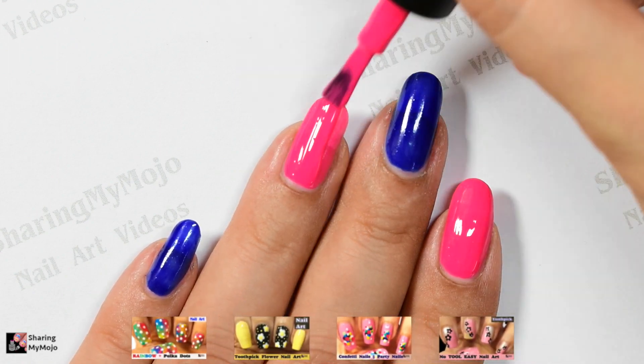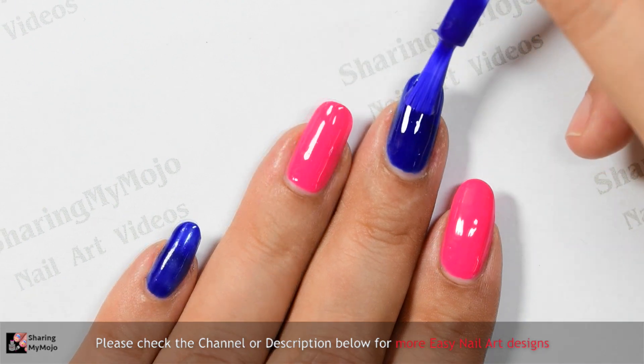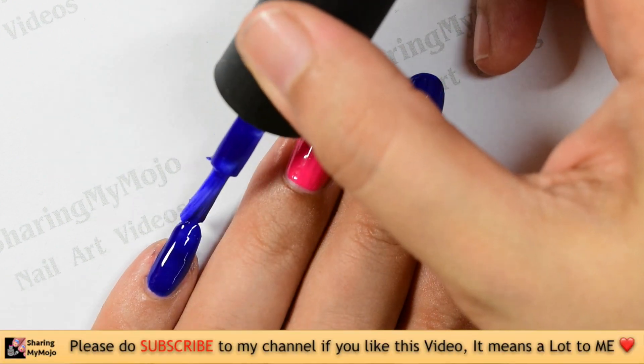Start by applying a good quality base coat to protect your nails. Once it dries off completely, apply pink and blue nail polish on your alternate nails for the base like so.